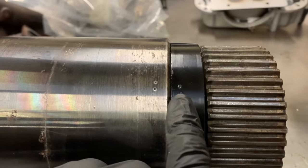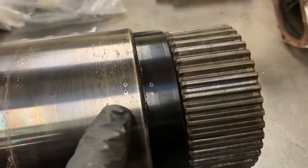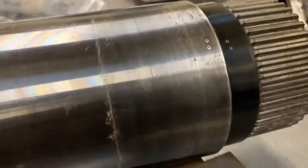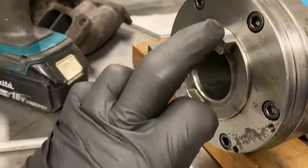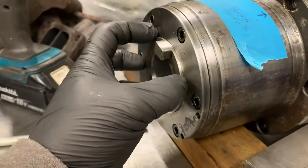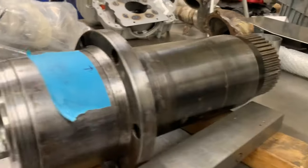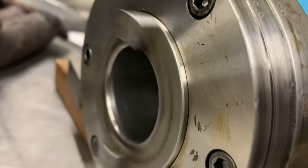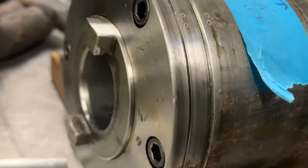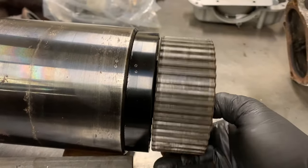We've got our spindle. You can see somebody's had this off in the past because they've marked it all up. Whether it just wasn't done properly inside or something's failed, I'm going to find out soon. You've got your punch marks there. So this cap, I'm guessing, can come undone and then this can slide out. But obviously the pulley's going to have to come off first. Listen to that - doesn't sound the greatest.